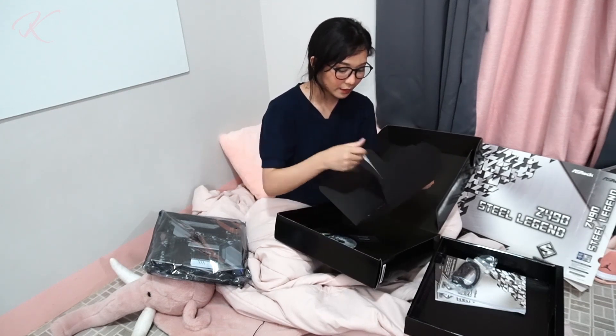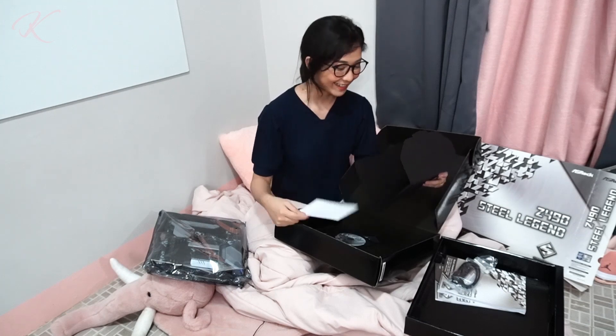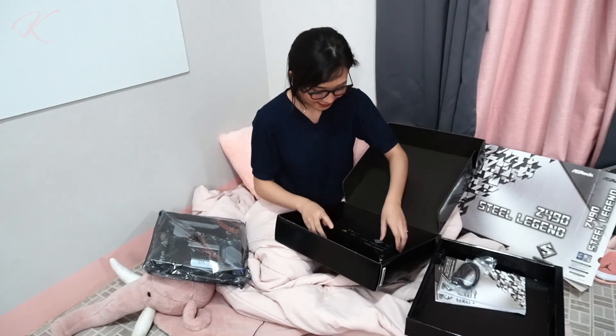And some drivers. The warranty card — oh no, it's a card! Or you can put a stamp and a letter. And Steel Legend stickers!